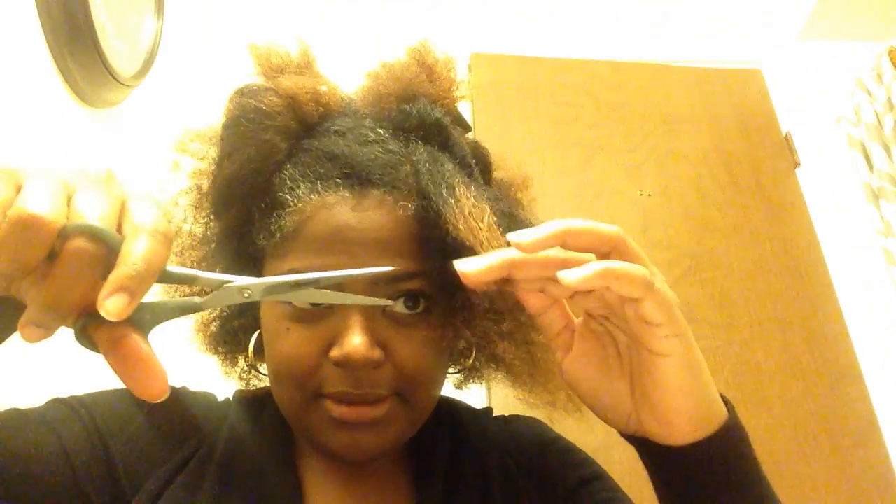My hair is stretched out and I'll come back with another video to show you what I do at night to keep it stretched out so I can have big hair. Everything else is trimmed. As for shape — I only took a normal amount off the top, and I shape my hair as a fro.